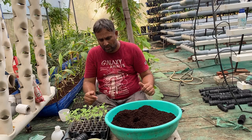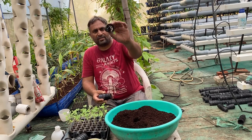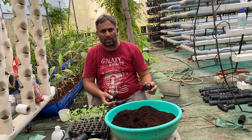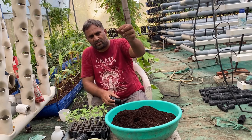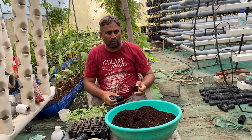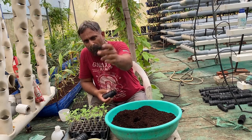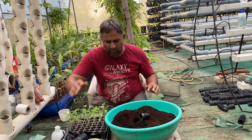We are going to grow the plants in net cups. The net cup we are going to use has a hole in the bottom, which allows the taproot to go down into the water and the plant to grow big. There is another type of net cup that is closed from the bottom — we cannot use that type for tomato because tomato grows both a taproot and side roots, so the open-bottom cup allows both types of roots to develop.